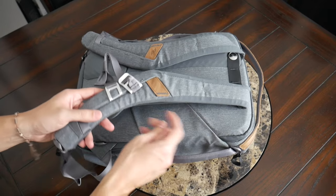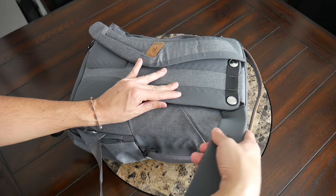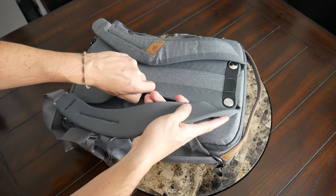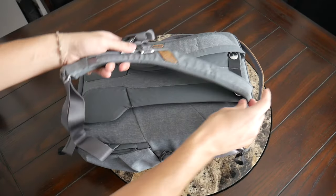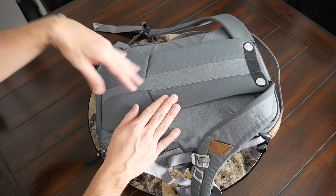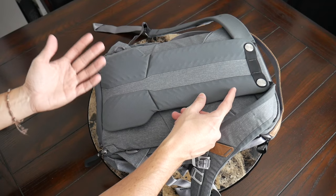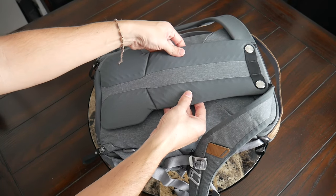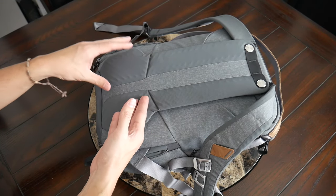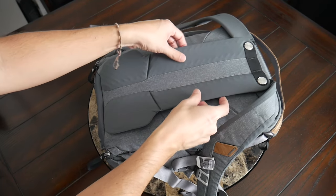One aspect of the straps that's pretty common on all of Peak Design's bags is this hinge system at the top, which gives you a lot of mobility. I also like the shape of the straps at the top and how they rest on your shoulders. Moving into the back panel, this has also been pretty comfortable. The padding here isn't as robust as some other EDC and camera bags on the market, but it does a pretty good job for the size of the bag. It feels a little more breathable than some of their travel bags — you have some fairly deep ridges on the padding and a soft material on the straps.